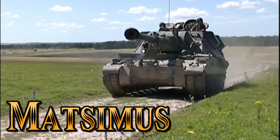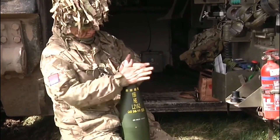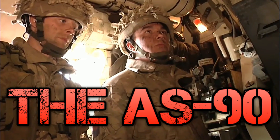Welcome guys, it's Maximus, thank you so much for joining me on today's video, I really do appreciate it. Today we are talking about something a little different than what we're usually used to talking about on my channel with main battle tanks. We are talking about the impressive, the gigantic, and the beastly AS90 Braveheart self-propelled howitzer.